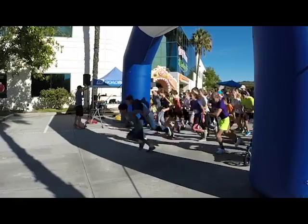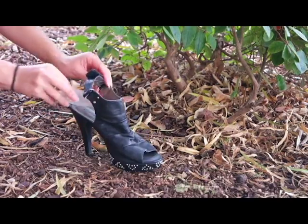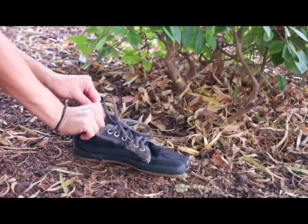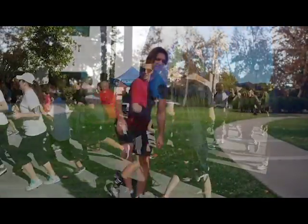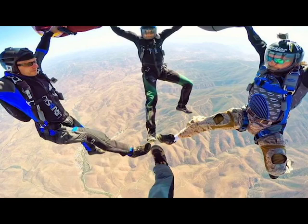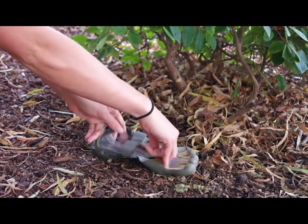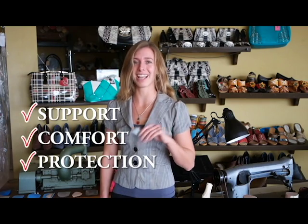The Shoe Bubble reduces wear and tear on your whole body. Everybody's shoe needs and shoe tastes are so unique, and so are their feet. Our goal is to help solve a simple problem that's become a widespread epidemic. We want to keep your foundation healthy and your style yours. Now with the Shoe Bubble, you can use the shoes that work for you, but secretly have support, comfort, and protection.